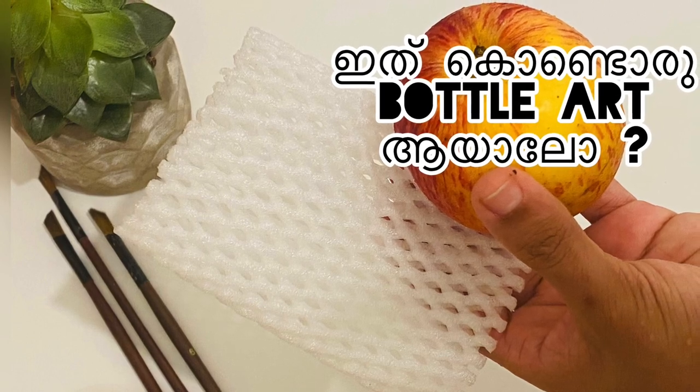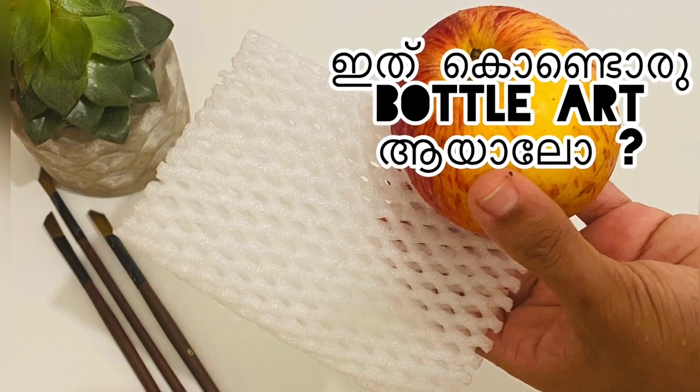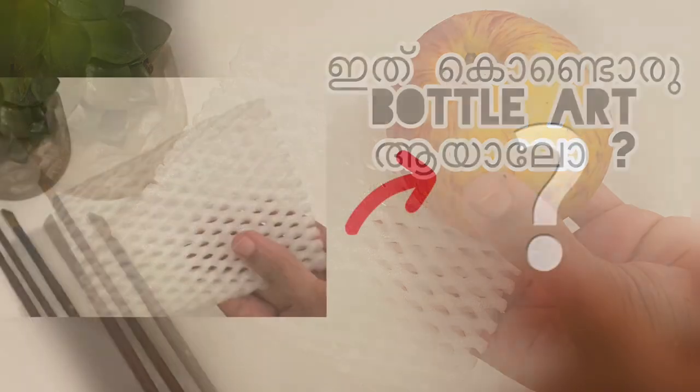Hi friends, welcome back to my channel. In this video, I am using a bottle that is easy to do with everyone else.